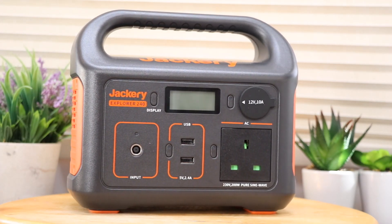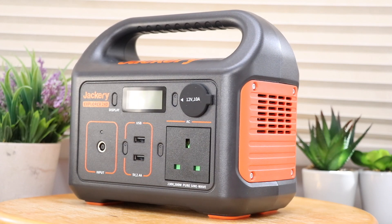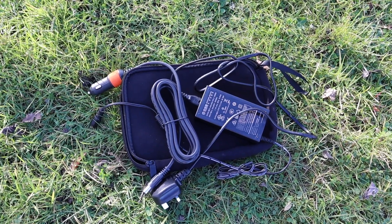On the sides are vents for the built-in fan for when things get a bit toasty — nothing on the back or the other side. In the box along with the power station you get a 12-volt car charging cable, an AC charging block, and a mains lead. The 240 is one of the smallest in the range; there are bigger models at 500 watts and 1,000 watts.